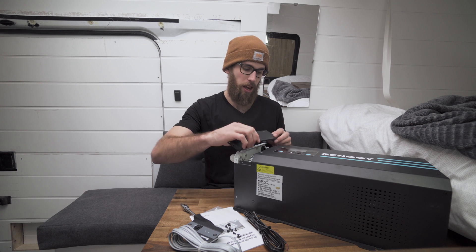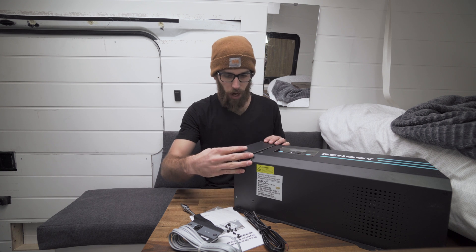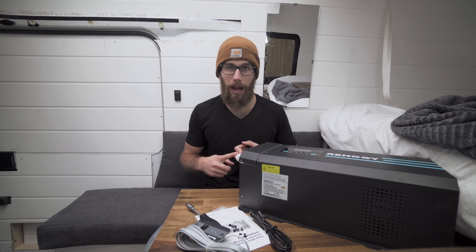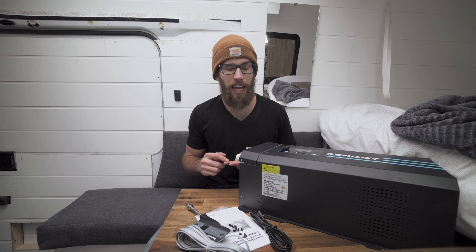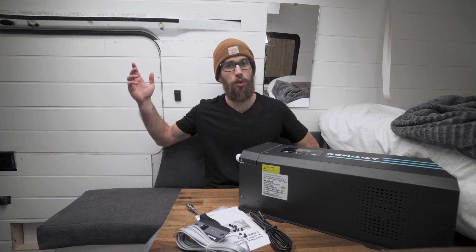I'm super excited to see how it all works and let you guys know how it performs. If I have any problems, I'll let you know. If you like this video, give it a like and subscribe to the channel. I'm going to be reviewing the Kanbat lithium battery — 200 amp hours — and I already reviewed the 50 amp DC to DC charger with MPPT. Check that one out. I'll see you in the next one.